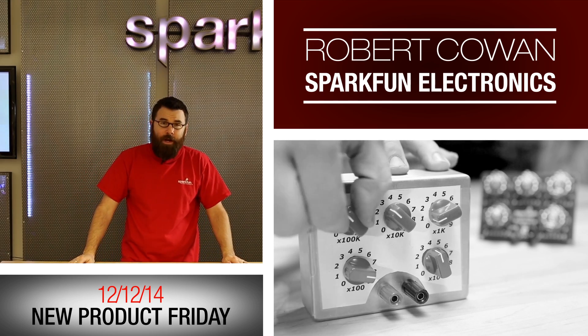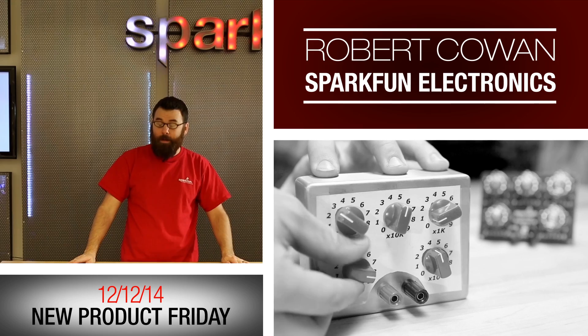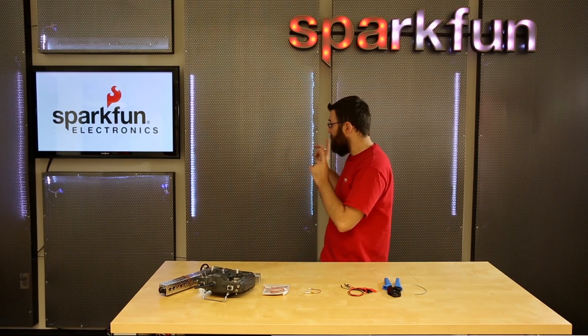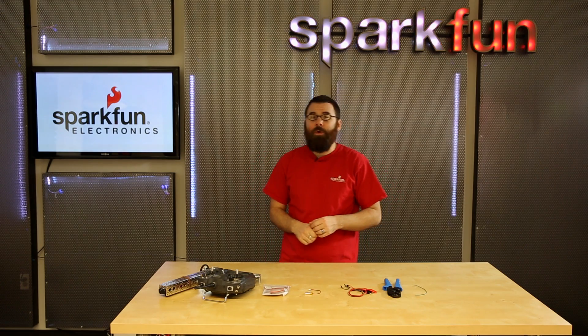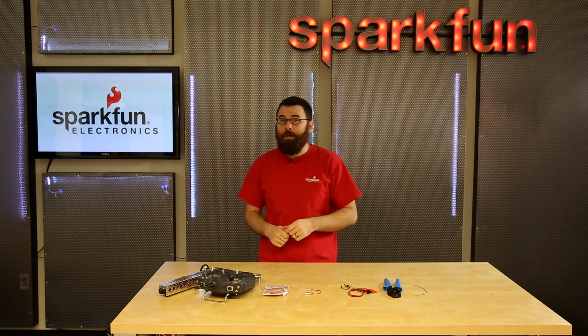Hello everyone, welcome to another Friday new product post here at SparkFun Electronics. This is Robert and I am back to show you some new cool products. But first you might have noticed a change in the studio — this is the first of many iterations we'll be going through in making the studio super awesome. But first, let's talk about new products.